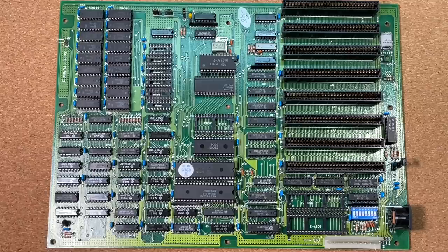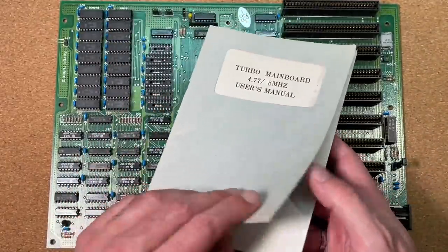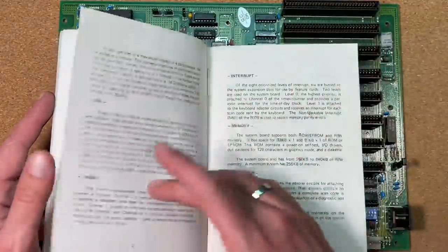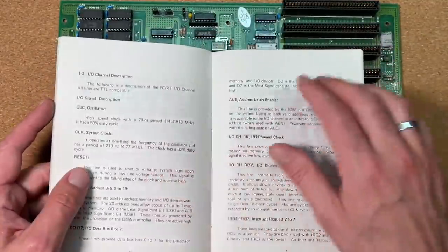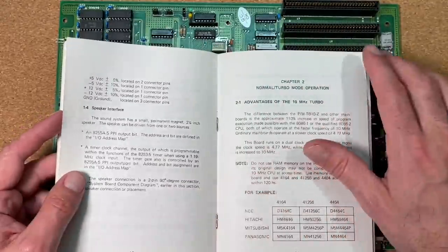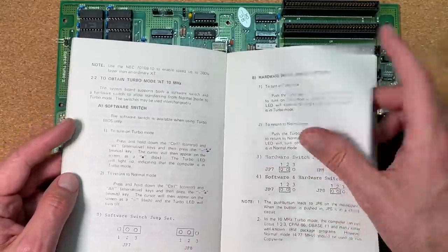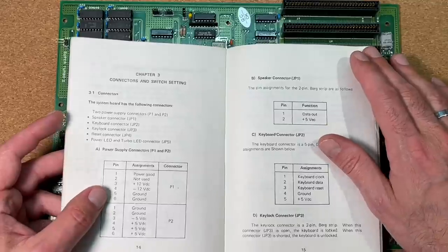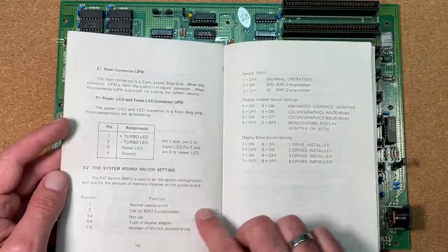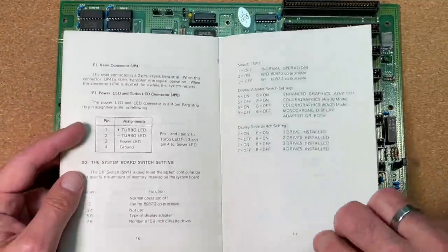Luckily, I also have the original manual available for this cool board. This is some really vintage old paper where the basics are described — a big difference to manuals from mainboards nowadays. They are a little bit more sophisticated than boards you can get today, but nicely described: all the jumper settings, the pin outs of all the connectors, as well as the position for the DIP switches, which is very handy to have available.